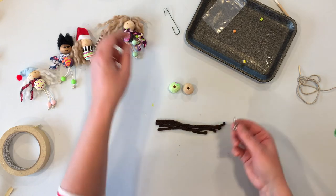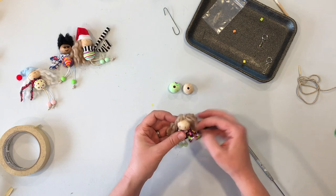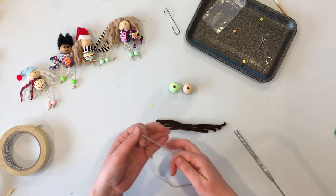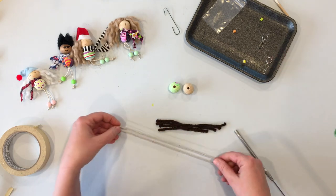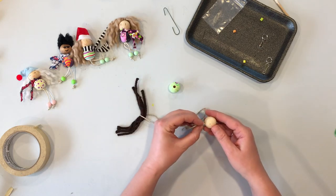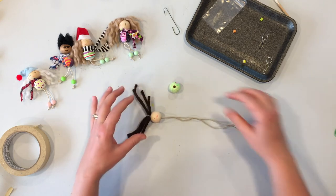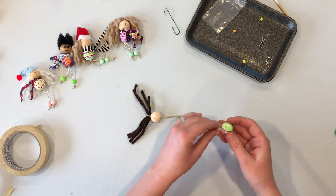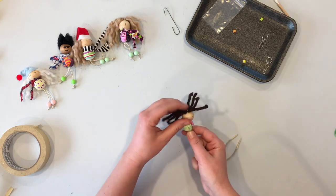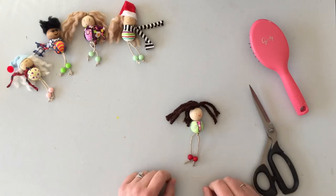If you want to make another little person without a clip at the top — just a standalone person — it's the same idea. Instead of putting on the hook and jump ring, just put your hair at the top of the cord, thread through the head bead and then the body bead starting at the shoulders. Then add your spacer bead and knot, but there's no clip — it's just a little person.